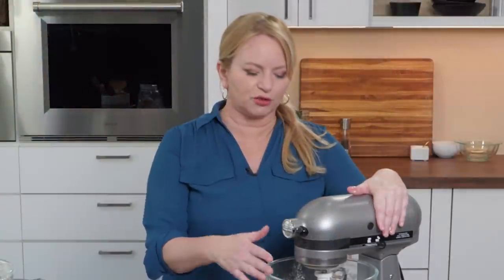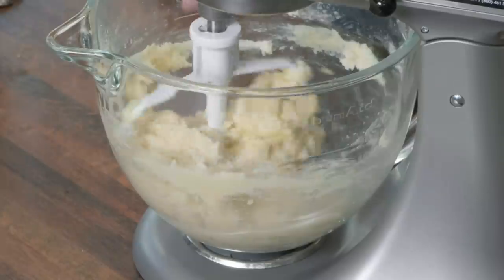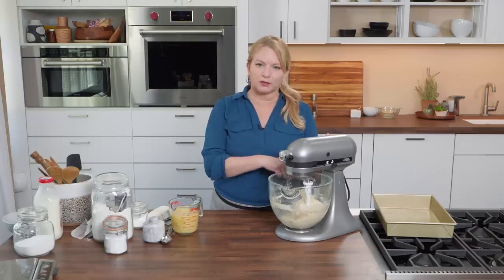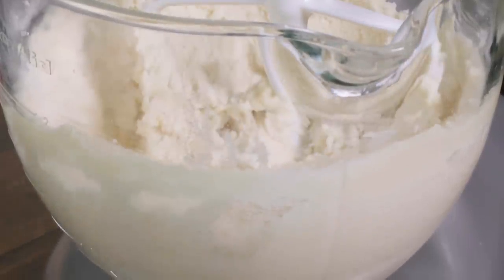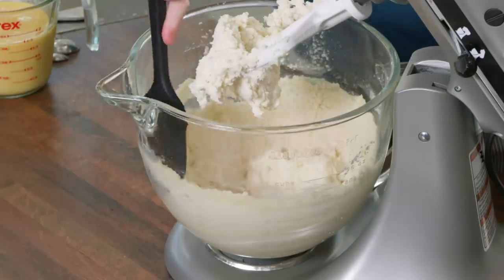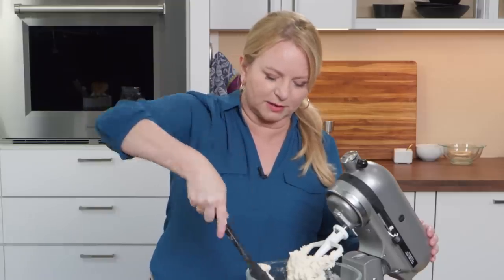I'm going to turn this to low and mix until the butter is incorporated — about 30 seconds. That's looking a little like sugar cookie dough. Now I want to aerate this a bit, so I'll increase the speed to medium and let it go for about a minute. Even if a recipe doesn't say it, if you see things clinging to the sides of your bowl, it's always a good idea to give it a good scrape down. You want to make sure everything is mixing evenly.